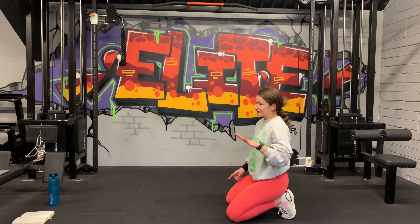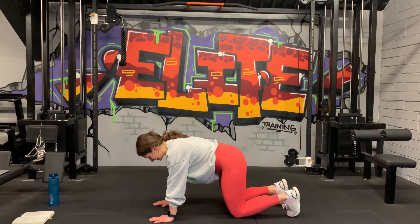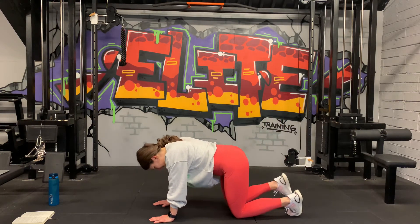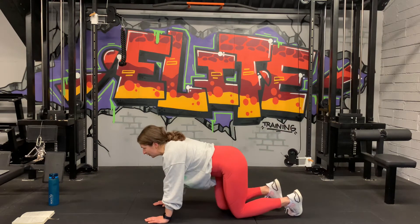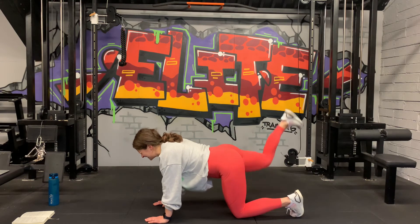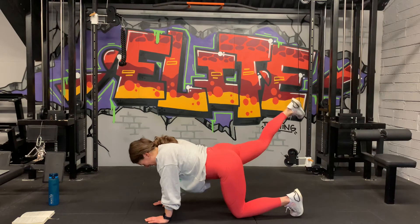Moving over to the other side — then we have a lateral straight leg raise after. A tiny little super burning movement. 3, 2, and 1, let's go — core engaged, up and down. Nearly there. Last 10 seconds, core engaged, strong. 3, 2, and 1. Wow.